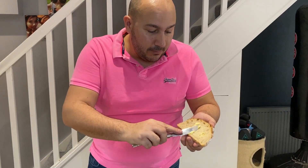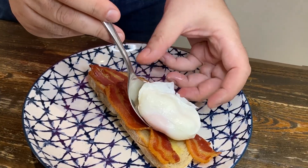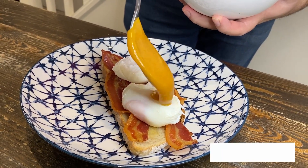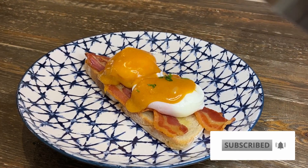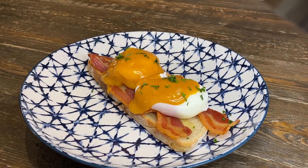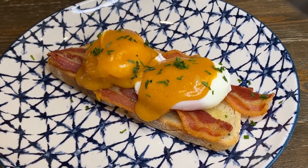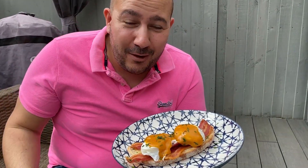We're going to give our toast a light buttering. Bacon on. Egg on. Hollandaise sauce — give it a little stir and then we're going to top it onto our eggs. We've got bacon, we've got eggs, we've got the hollandaise sauce Dom style. Bit of chives on top.